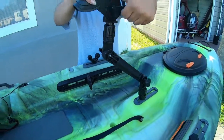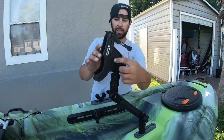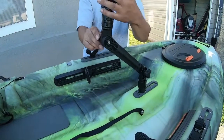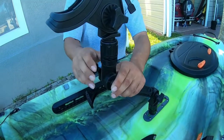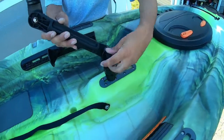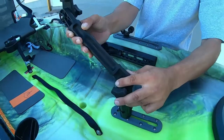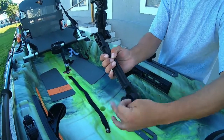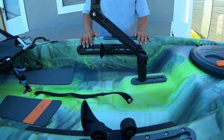You can swivel it, turn it, unscrew it, and position your rod how you like. You can also unscrew the arm and adjust at the bottom, positioning it really close to you or up high if you're standing and fishing. That's what I did with the fishing rod holder, because it doesn't come with a front fishing rod holder.